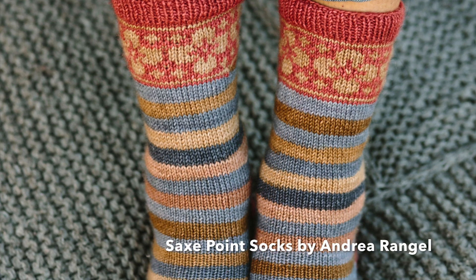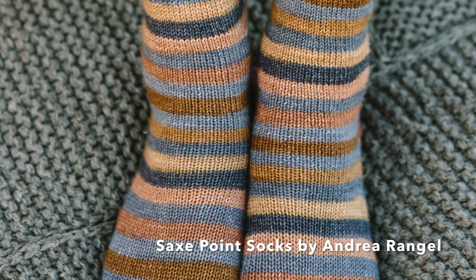For work in progress number two, I think you're going to be disappointed in me because I succumbed to second sock syndrome on my Saxpoint socks by Andrea Rangel.